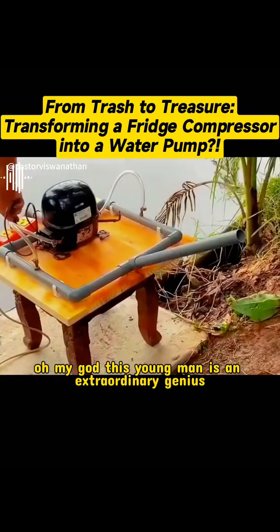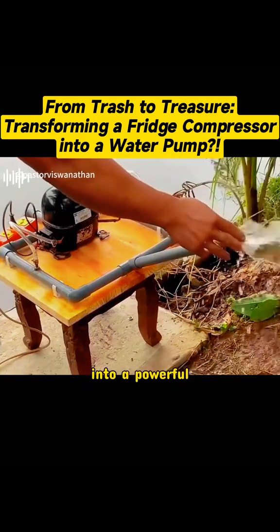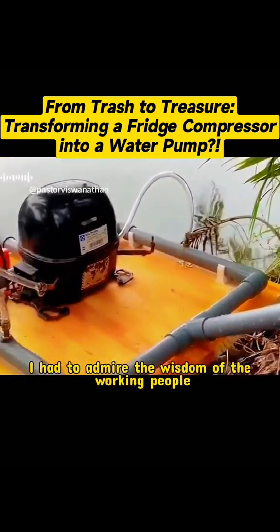Oh my god! This young man is an extraordinary genius. He transformed a discarded refrigerator compressor into a powerful water pump. At first, I was skeptical about this. But after I watched his making process, I had to admire the wisdom of the working people.